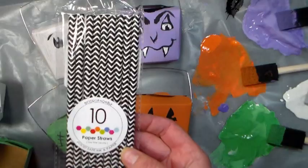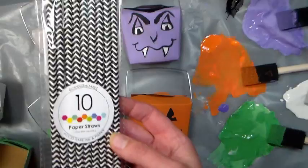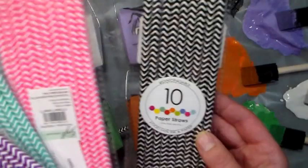I was at the craft store the other day — it was four dollars a package of 24 — so you could stock up on lots of different colors for your projects or even to use just for drinking at a party. Super fun, super cute, and very affordable.